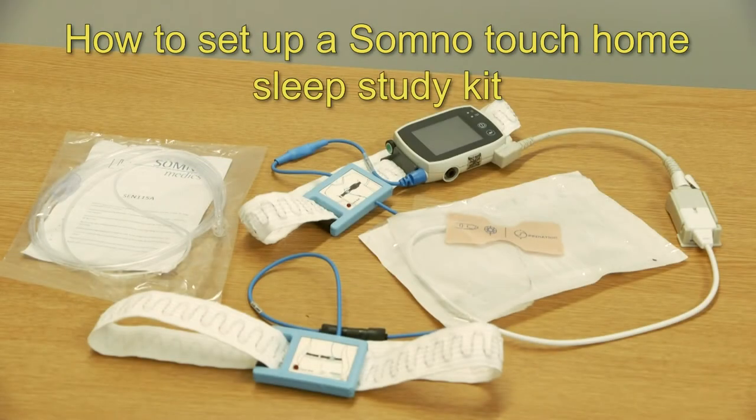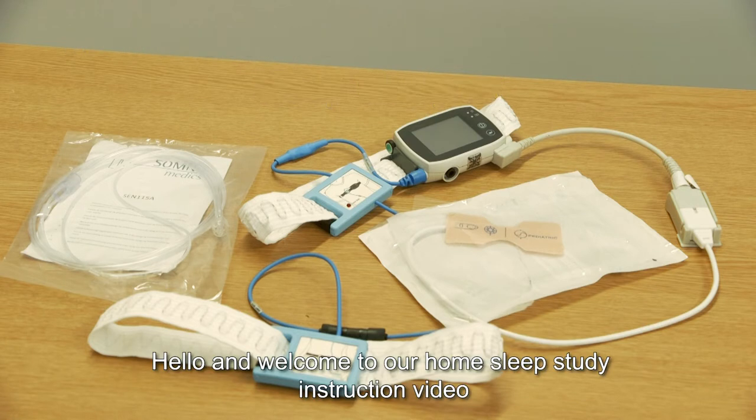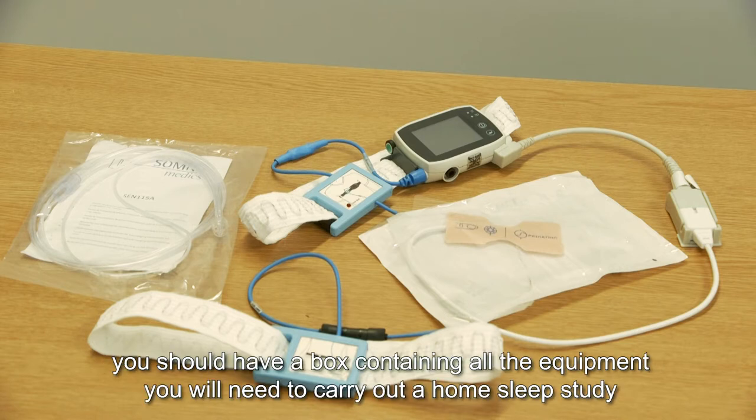How to set up the SomnoTouch home sleep study kit. Hello and welcome to our home sleep study instruction video. After attending your collection outpatient appointment, you should have a box containing all the equipment you will need to carry out a home sleep study.